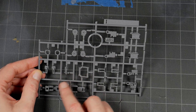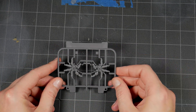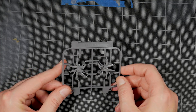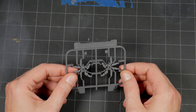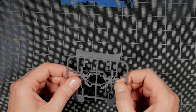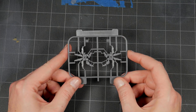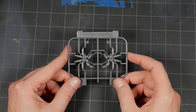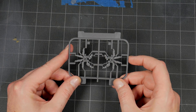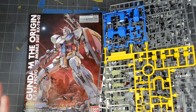Runner I looks like arm parts, and you've got parts for the shield over here like the handle and some other bits. One set of beam sabers, one set of hands — these are the manipulators that are movable. You can tell these are older compared to the newer ones because they look super soft in detail. I'm probably going to end up replacing these. And a runner of polycaps.